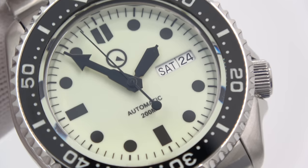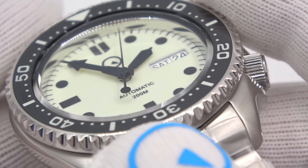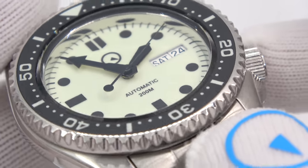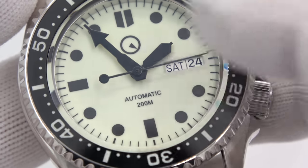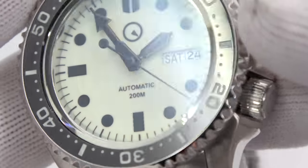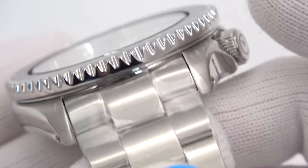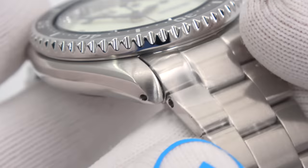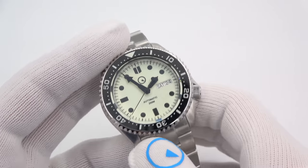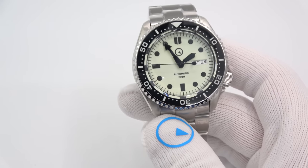Pulling in a bit — it's a 120-click unidirectional ratcheting bezel. It is a fully lumed dial and we'll get to the lume in a minute. The chapter ring or rehaut is done in polished with a high angle on it, giving you a good reflection of the dial. The indices, hands, logo, and text are all done in black — hands in gloss black, dial in matte black — so it gives you that reverse effect when the lights go out. This thing glows really well. The price on these is $299. A knockout winner — a lot of people have been asking for this SKX-style case.